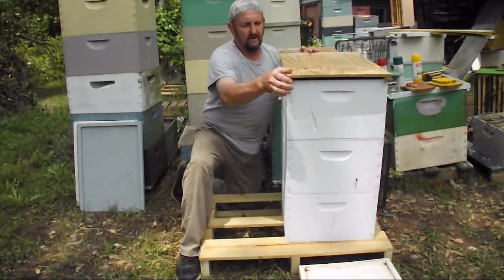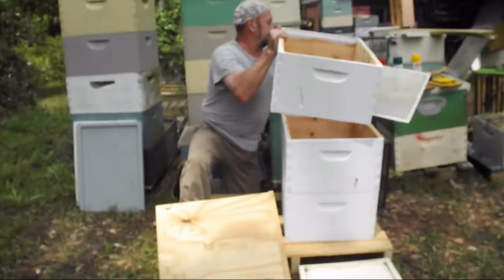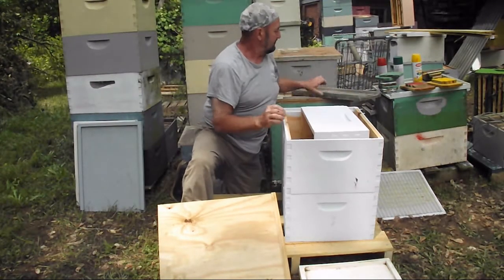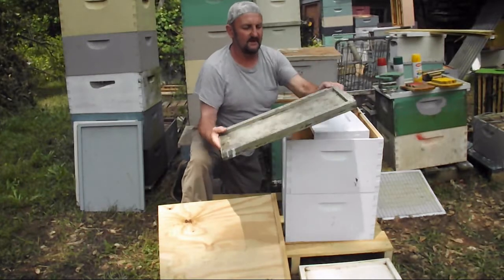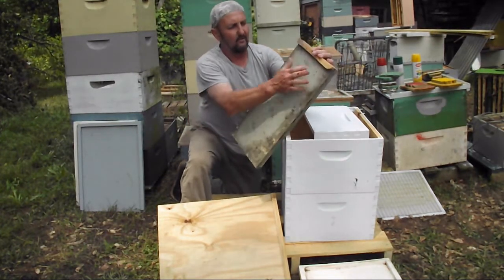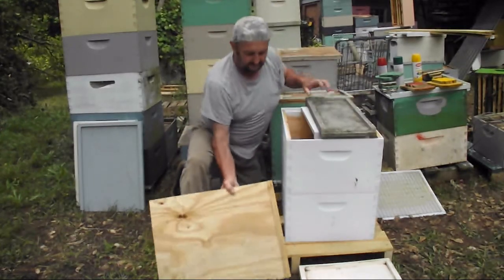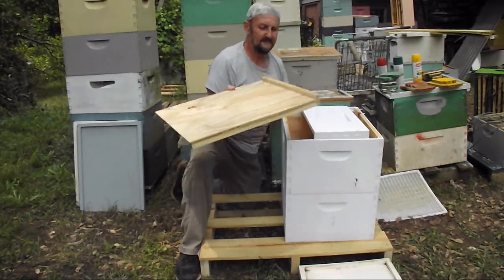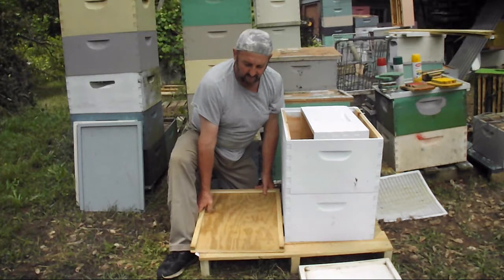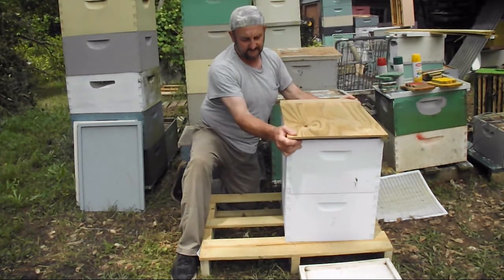This board has made my life a whole lot easier — I only need the one piece of equipment. The same thing applies to my 5-frame nuke boards: bottom board, top board, the same exact thing, just a little narrower. Try a few of these — it's the same piece of equipment: bottom board, top board, reversible top and bottom.